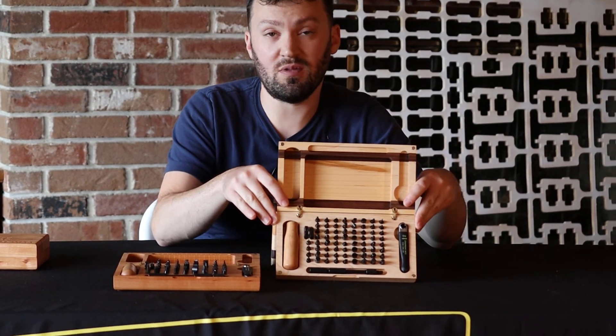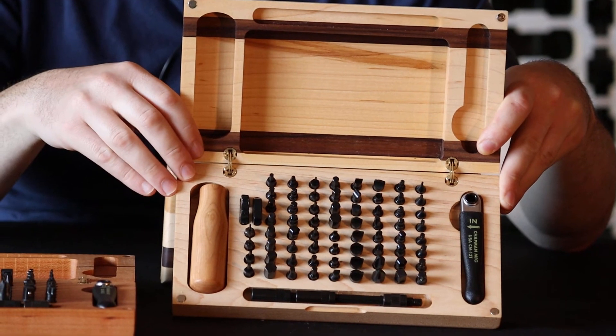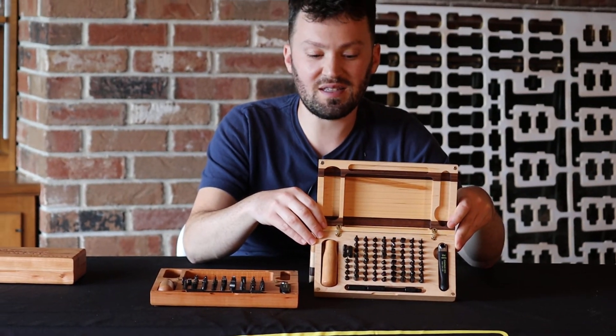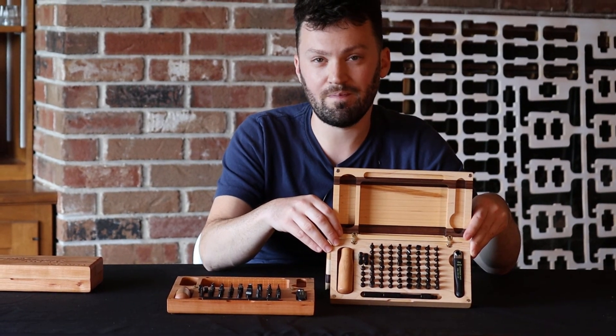This is a limited, very limited run. I only have two of these kits and three of these. I can get more if they sell out. You can see these kits and all of our other ones on our website, ChapmanMFG.com. Let's go. Thank you.